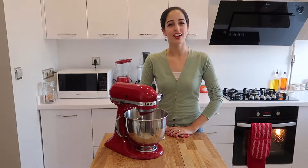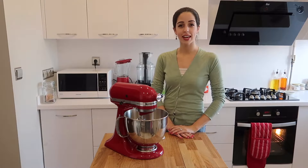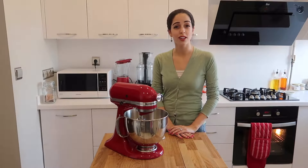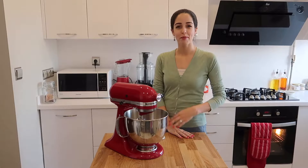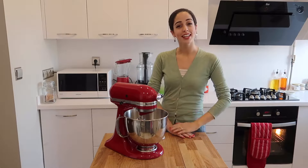Hi everyone and welcome to my channel. I'm going to show you how to make my famous carrot cake. I make this cake for my friends and family and they absolutely adore it. Not only is it moist but it's absolutely addictive. I personally adore it and everyone else does too, and I hope you do. So let's get started.